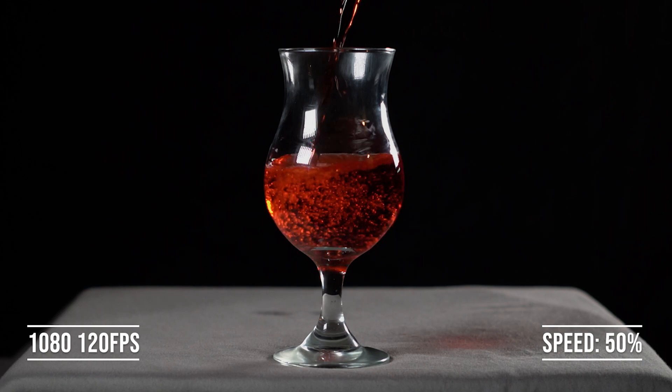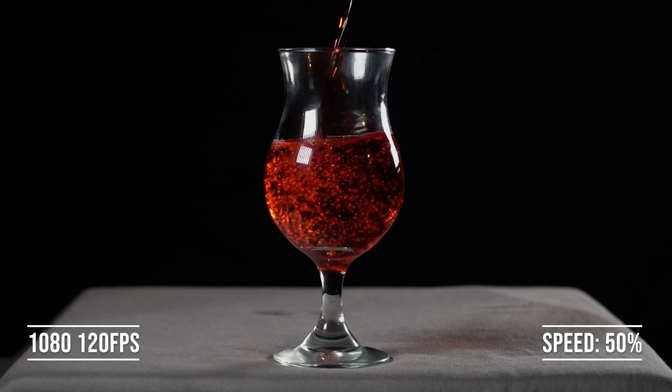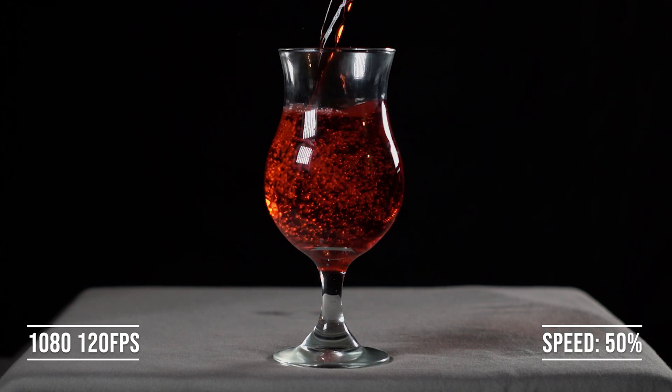In the first scene we poured some wine into the glass, and when those bubbles start pouring in you can really start to notice where those frames make a difference.